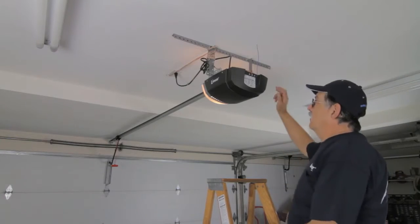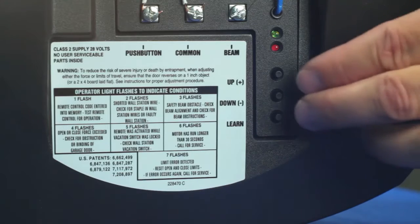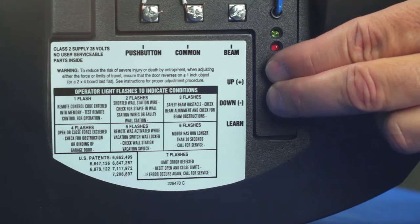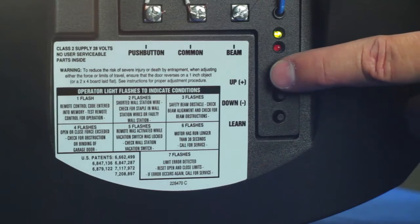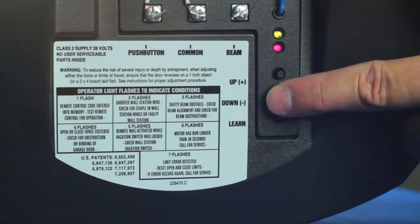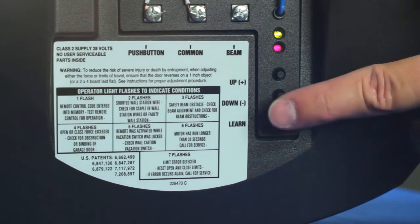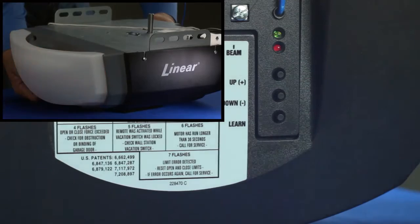Some installations may require manually adjusting the force factor. If adjustment is required to change the amount of pressure exerted on an obstacle before the operator reacts to the obstruction, press both the up and down buttons for three seconds. The red and green indicators and operator's light will flash twice. Use the up or down buttons to set the force factor — pressing the up button increases the force factor, pressing the down button decreases it. After selecting the force factor, press the learn button to store the setting. The red and green indicators and the operator's light will flash two times indicating the setting has been saved.